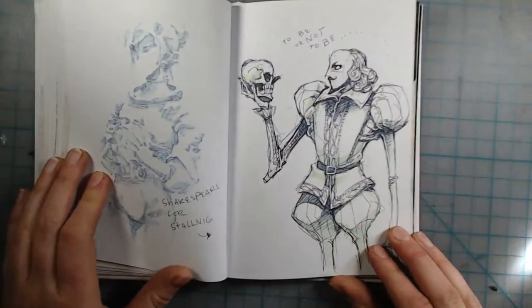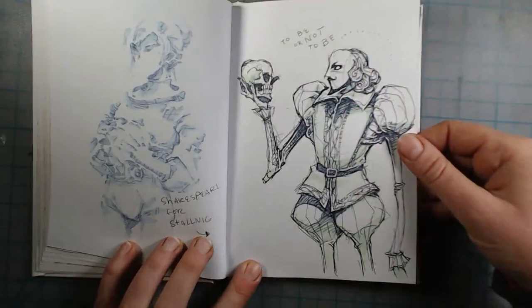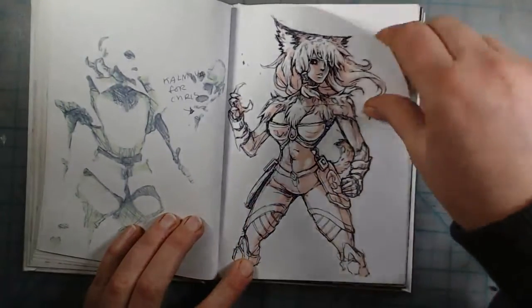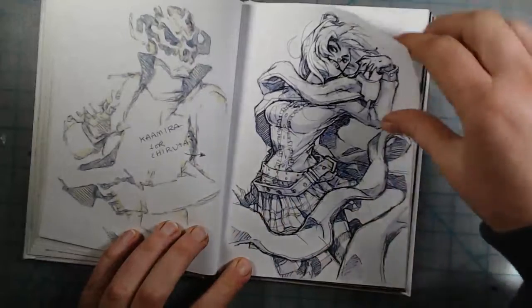Another Patreon sketch request for Rising Phoenix, and one for Stalnag — he wanted me to draw Shakespeare for some reason so I drew him all creepy. This is a sketch request for Chris, sketch request for Zach, and sketch request for Chirutai.